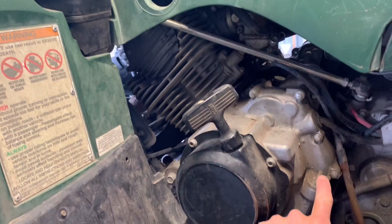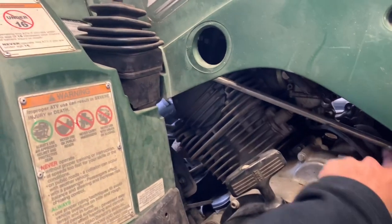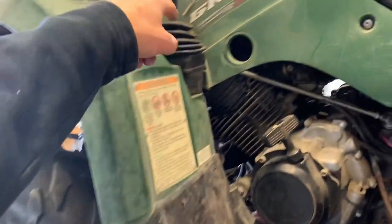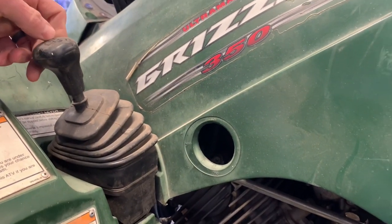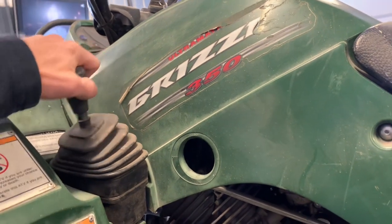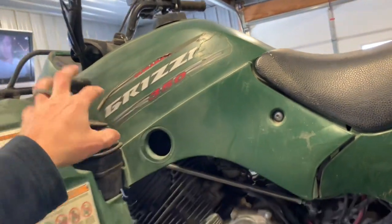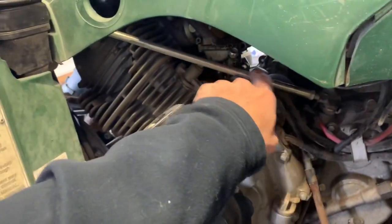Directly behind your recoil pull starter is your oil dipstick and oil fill cap — I'll go over that in a separate video. You've got your shift lever arm here, which is kind of a tie rod for your shift lever. You can adjust it the same way you adjusted your tie rods. You've got your shift knob, your shift lever — forward, reverse, and neutral. You do have to push in the brakes to get it into reverse, or you can pull in your hand brakes on the left-hand side. If it's not going completely into neutral or into reverse, you may have to adjust this rod here.